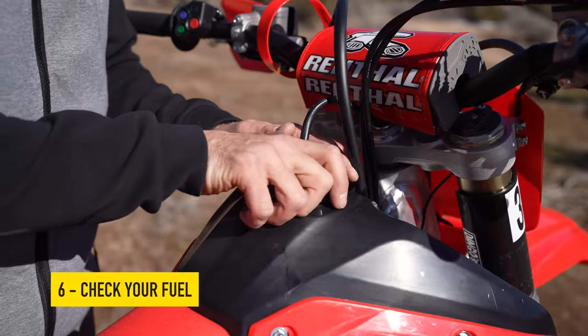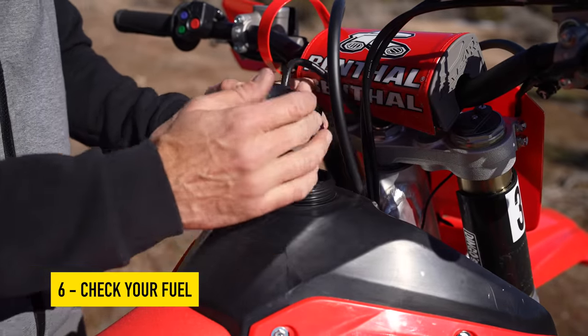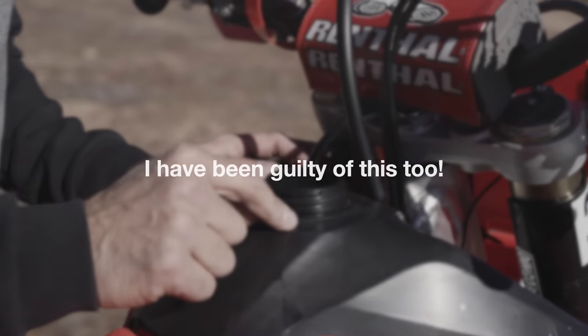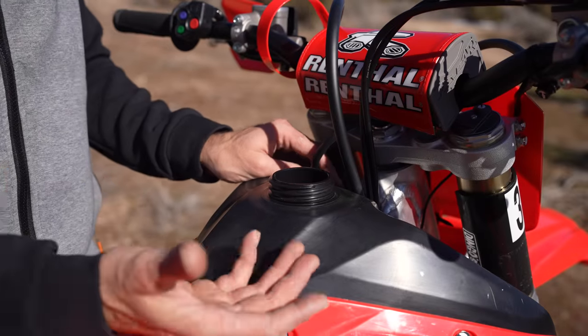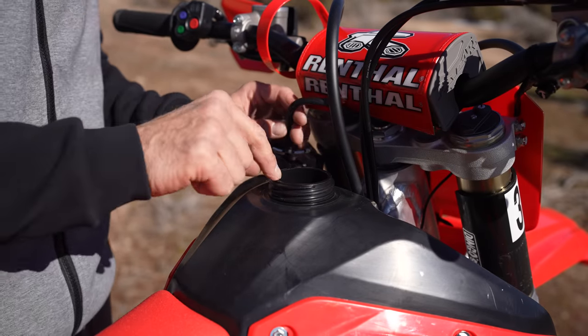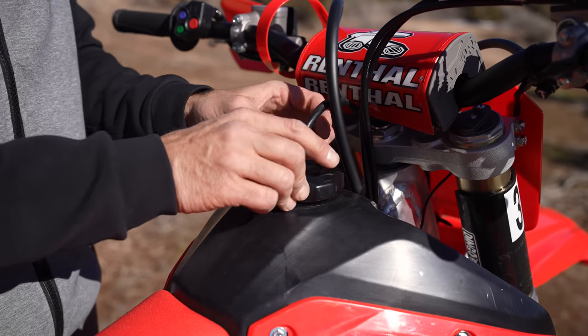I'm fully aware some of you are going to laugh that I put this in a YouTube video, but check your fuel. I have seen so many times when people forget to top off their bike and then we get halfway through a ride and they realize they're almost out of fuel. Check your fuel — it's such an easy thing to do and sometimes people miss it.